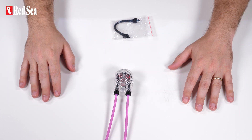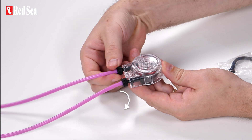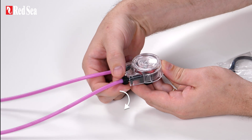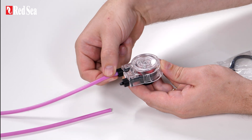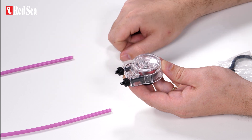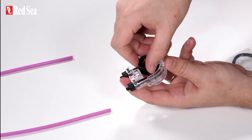Release the lock nuts from the inlet and outlet tubes, and gently remove the tubes from the hose barbs. Now, pull the rotor out of the housing and remove the dozing tube.